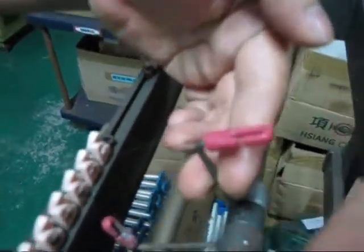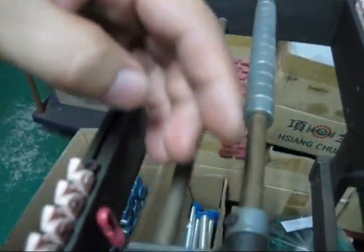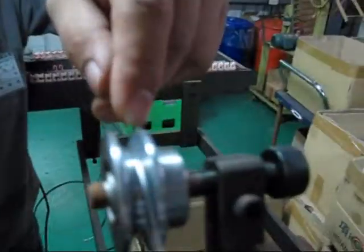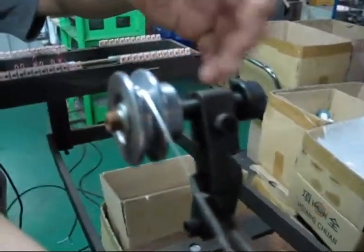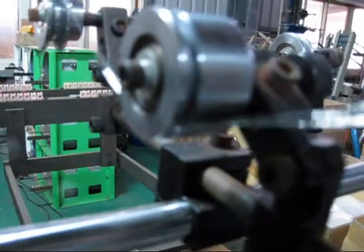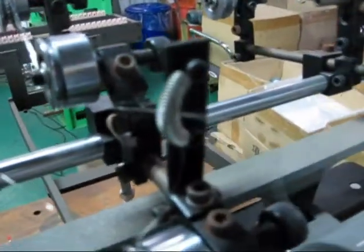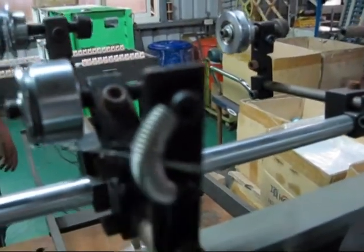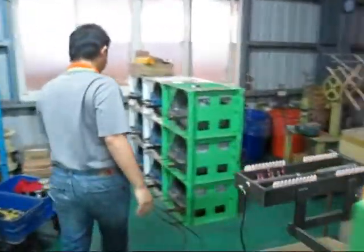Then go through one of these ceramics. Here is the sensor — please hang the sensor on the wire. Go through one more ceramic, and there are two rollers here. Go on top of the first one and go down, then pull the wire into the gap of the spring to fix it.